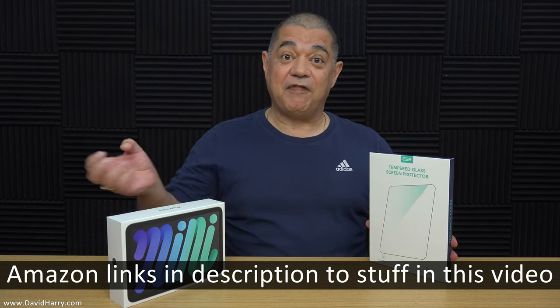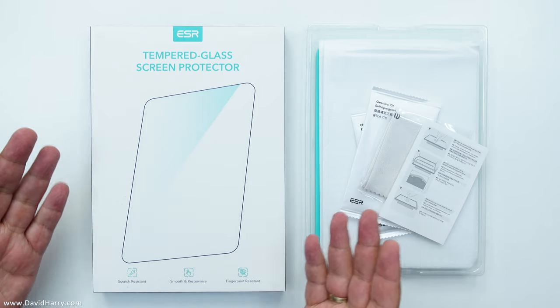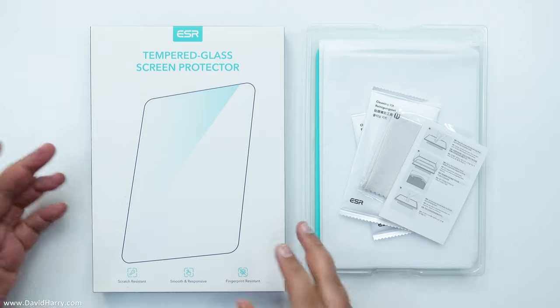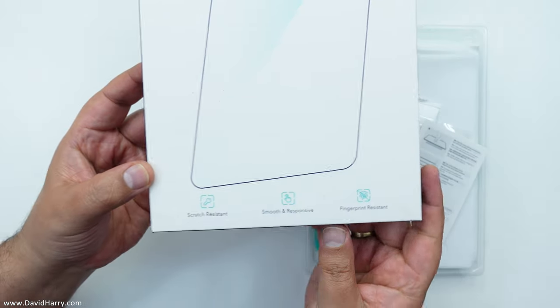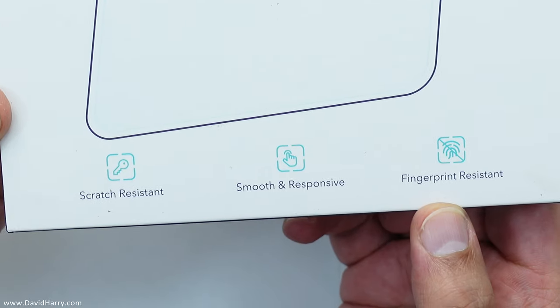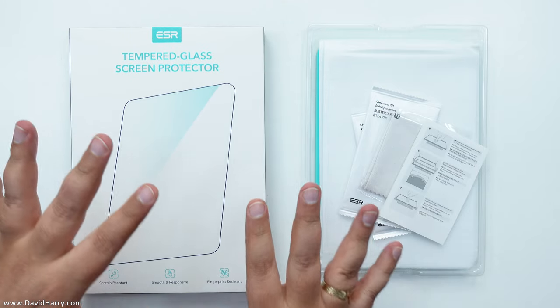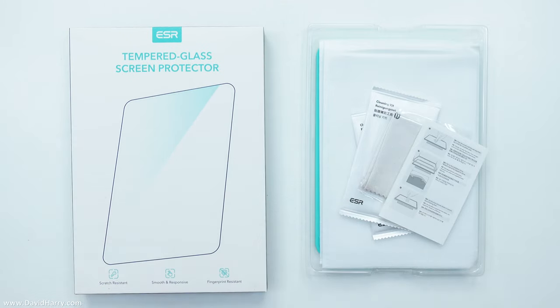Let me flip the camera over and get into this. To start, I'm going to show you the box and then the contents. ESR are saying scratch resistant, smooth and responsive, fingerprint resistant. The thing I can truly say is I've used loads of these screen protectors on different devices by ESR, and they definitely offer tons of protection.